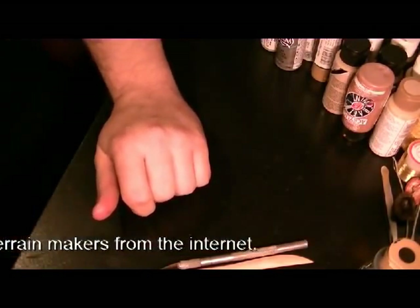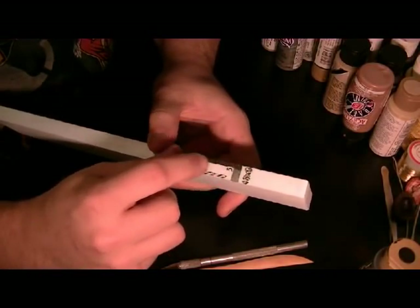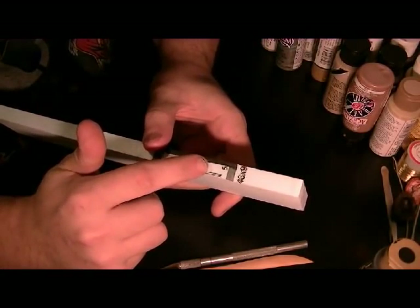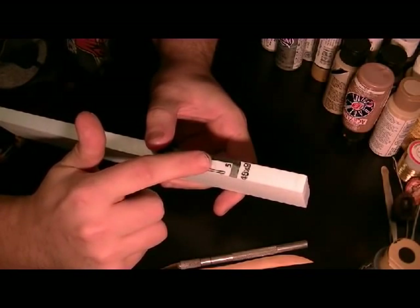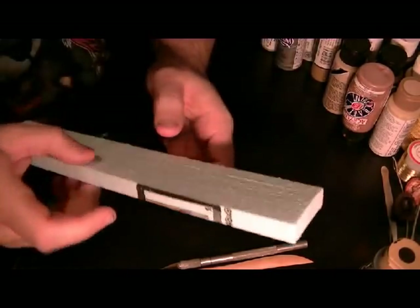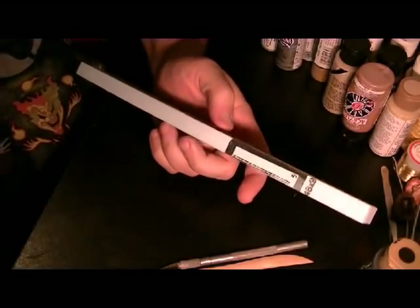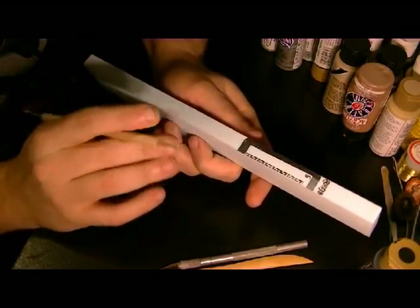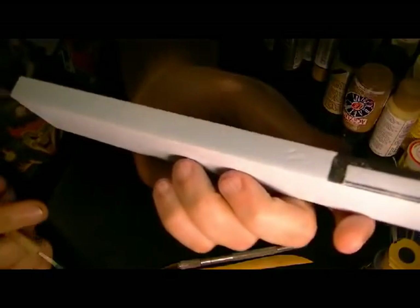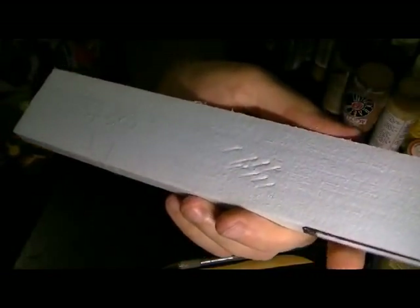I use this blue foam. You'll notice with this blue foam, I've got these strips here. It's got this finished edge which is where they print everything on. That edge you can't indent or texture very well — I don't know how they finish those edges, whether it's a melting process or what. That's why I always cut these into strips, because this inside edge is much easier to work with. It dents up much easier on the inside, so that's why I use it for my rock structures.